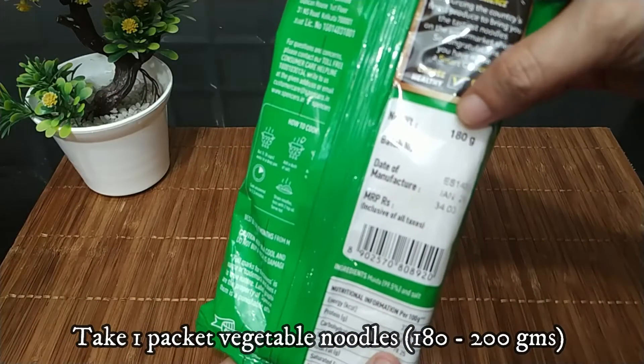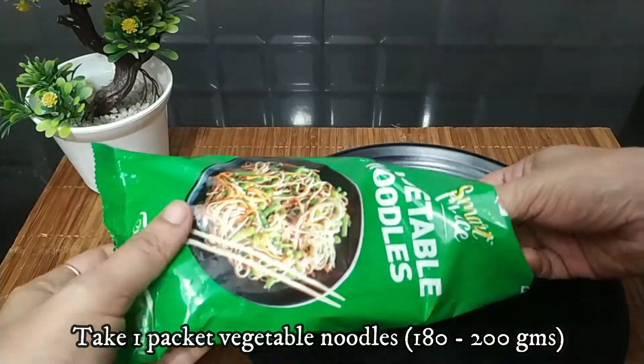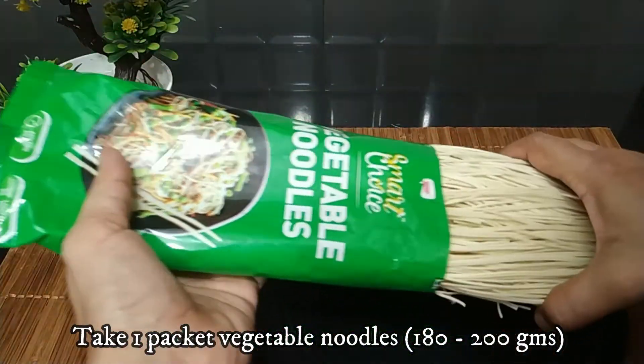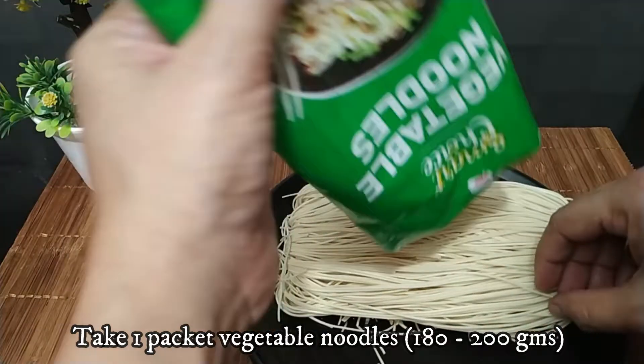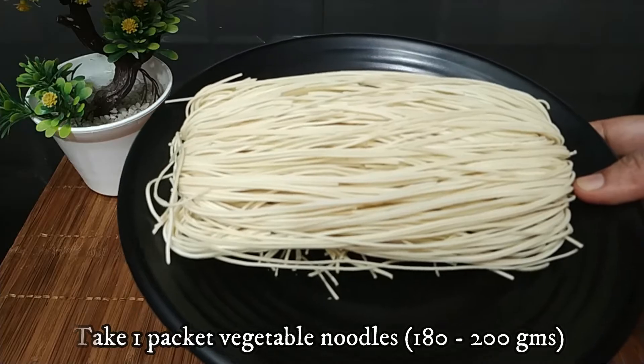I have a Hakka noodles packet — it's 180 grams. Sometimes the noodles are less in the packet, but these noodles are sufficient for 4 people. Let's boil them.